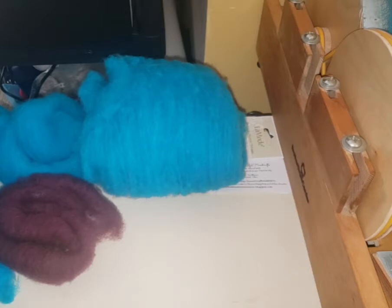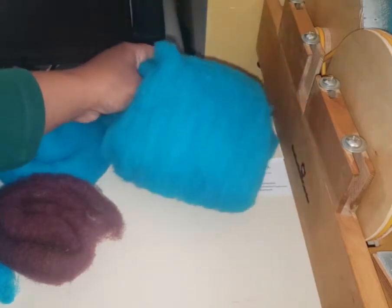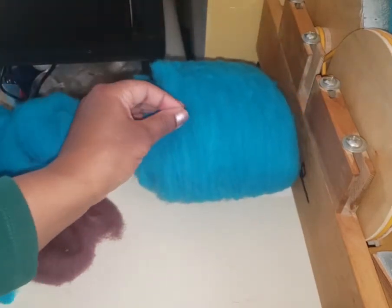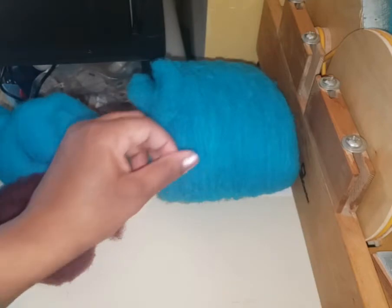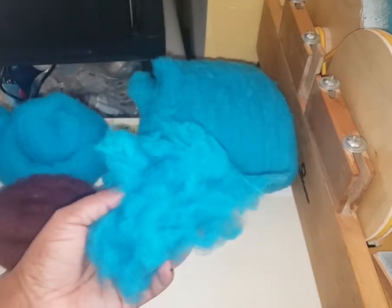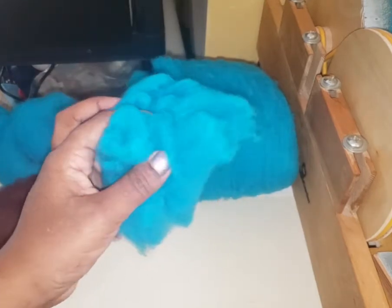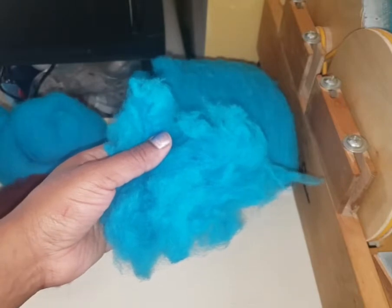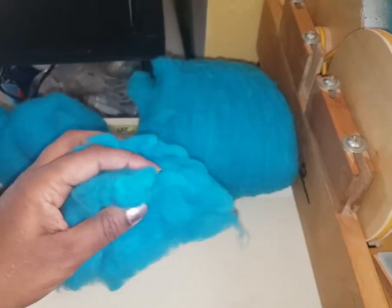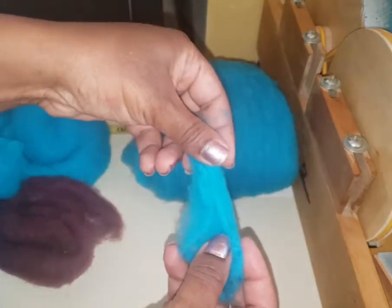I'm not sure how many of you might be familiar with Morningstar Fiber Mill — it closed a little while ago, and I was able to get several pounds of merino from JC. It came like this: it's been washed, scoured, and dyed.